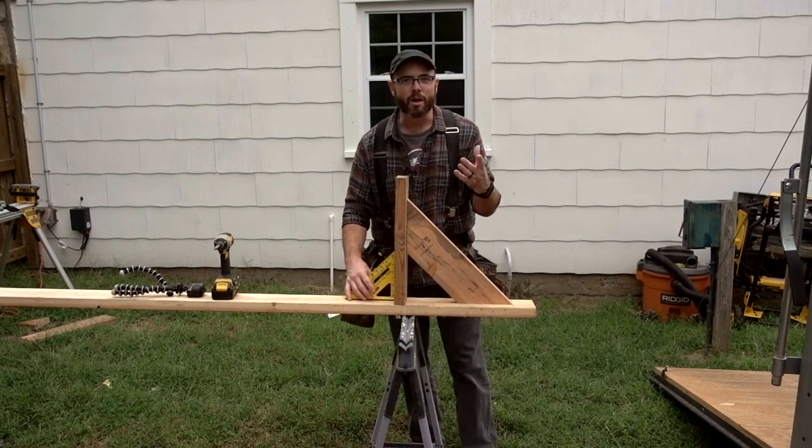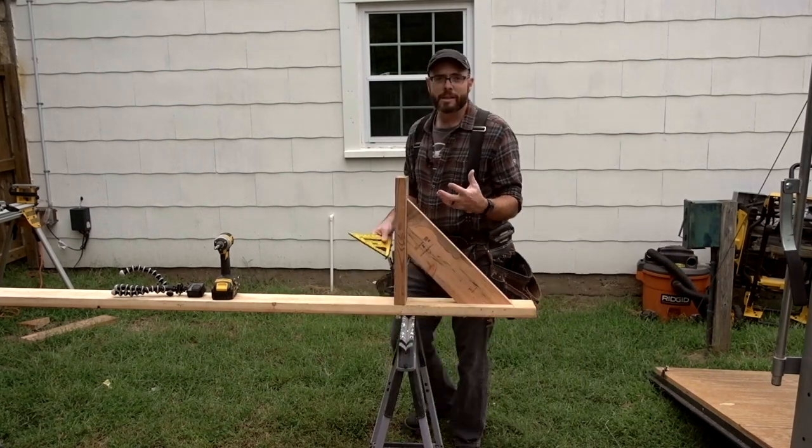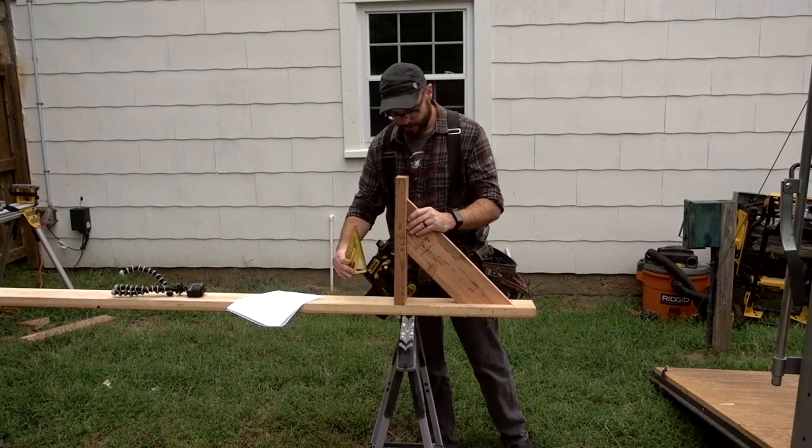You don't have to be this detailed with it — we're not machining airplane parts. You can just use your speed square and eyeball it, but I like to get overly picky with this kind of stuff. In fact, even though I did all this math, I'm still going to check it with my speed square. Yup.